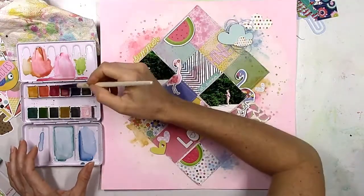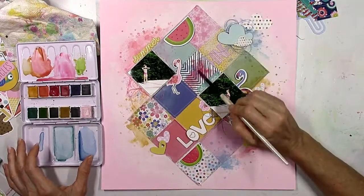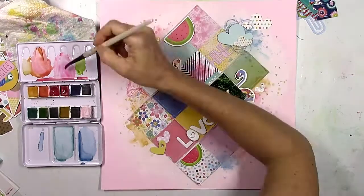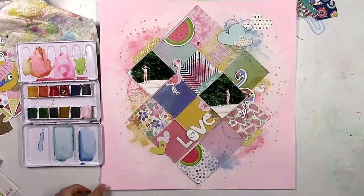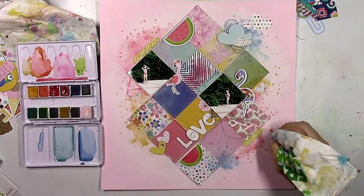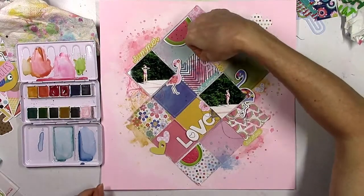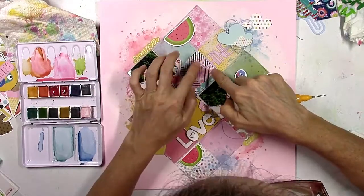If you know me, you know I can't have a layout without adding a little bit of messy thread — this is actually more of a coral pink color that matches the pink in this collection. So I'm going to take these letters off and come back in with a little bit more of a darker pink watercolor there — it's just going to help the letters stand out a little bit more. I kind of wish I would have gone over that black and white piece with more gesso, but I think it turns out okay. Now I think you can see them a little bit better.